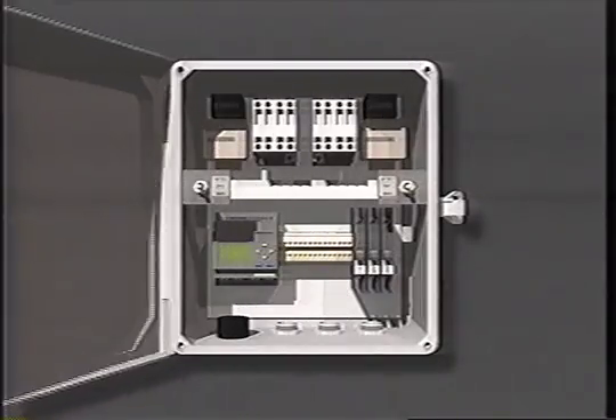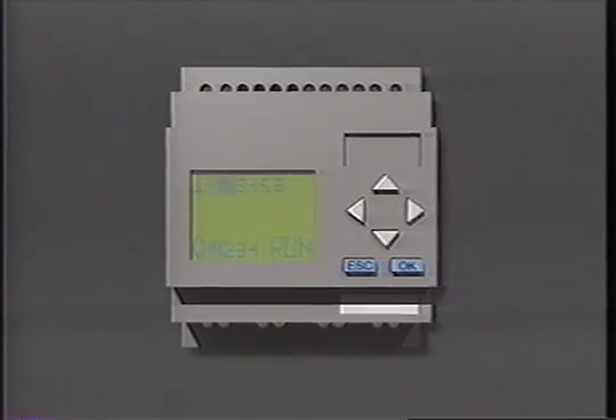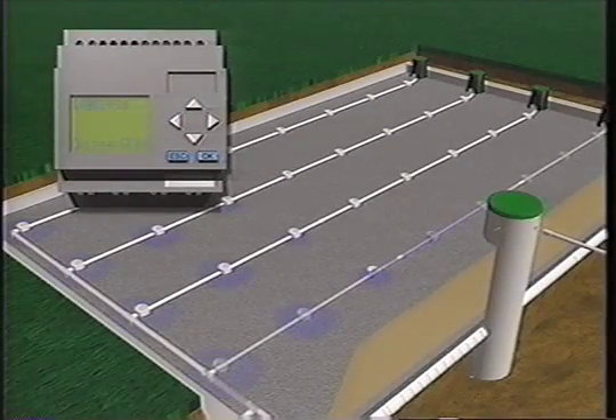Each MVP features a digital, programmable logic unit, manufactured for Arenco by Siemens. An MVP is ideal for timed dosing in single and multi-pump wastewater systems. And the highly accurate logic unit gives you numerous options.